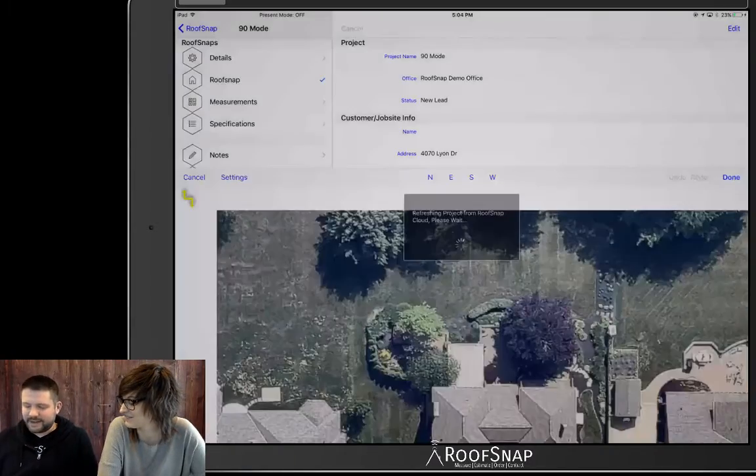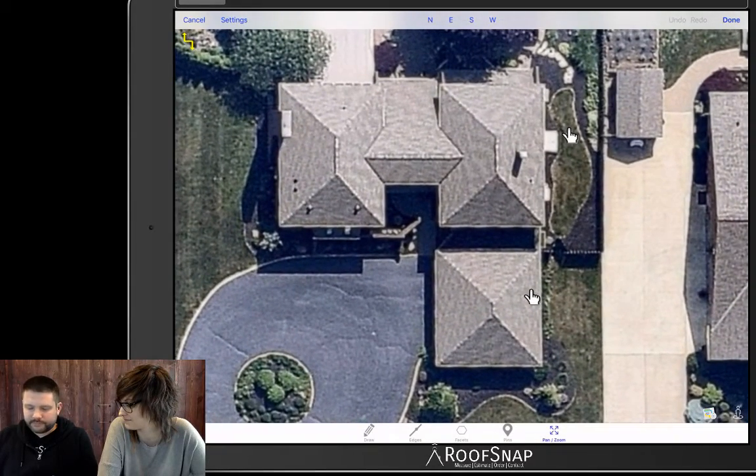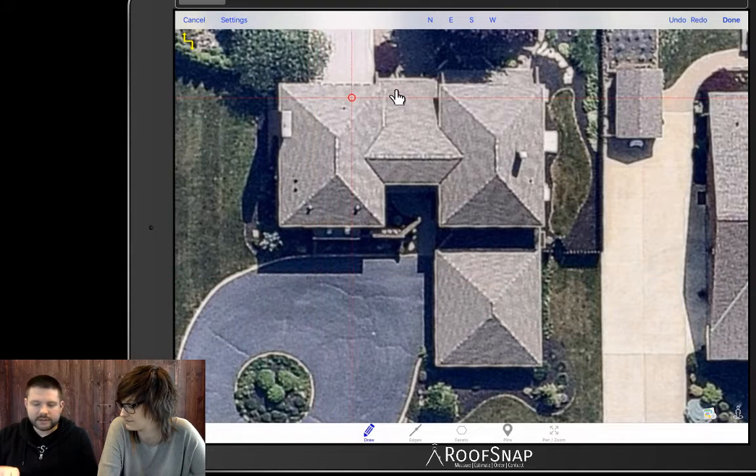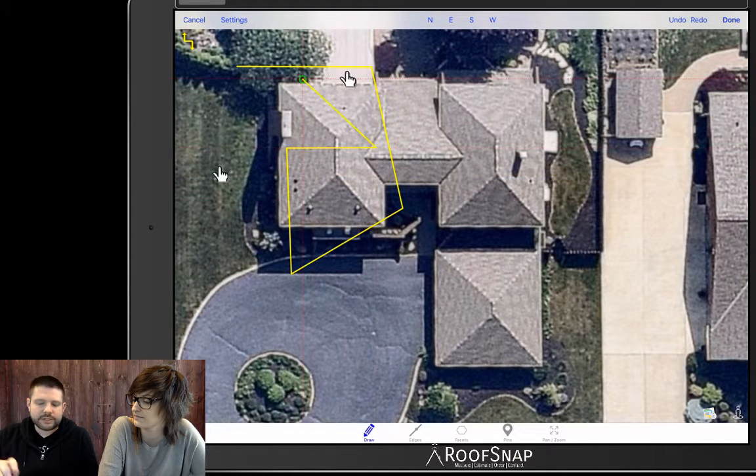Now we have the roof snapped into our drawing screen. As many of you are familiar, you'll come to draw and when you put your finger on the screen you get crosshairs and a cursor. I want to draw your attention to this new little icon up here on the left. Right now it's in what we call freestyle mode, and you can draw lines in any order at any angle, just as you are used to.